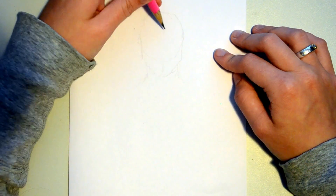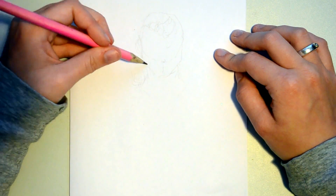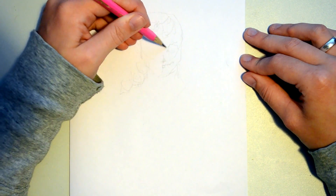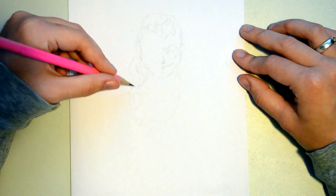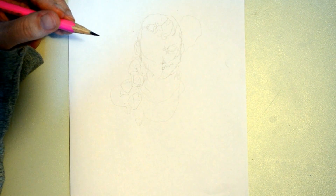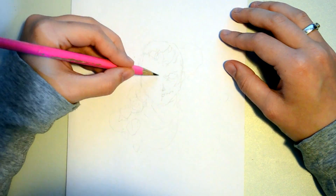I started out with a light sketch, which wasn't nearly as frustrating as I thought it would be, because a long time ago I practiced a little bit using my left hand in writing and stuff. But it was still quite wonky, as you can see — it's like I don't have any clean and pure lines at this stage.